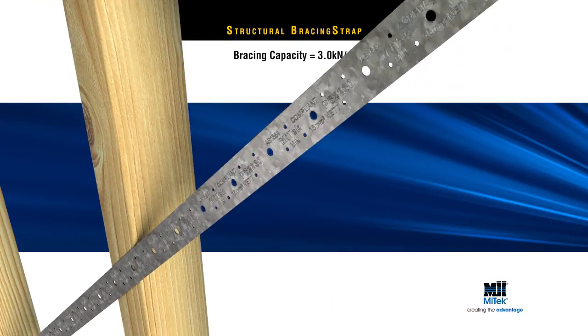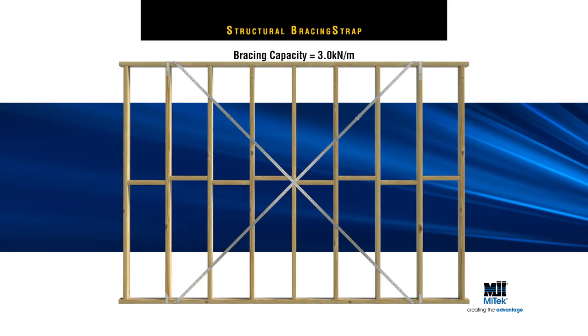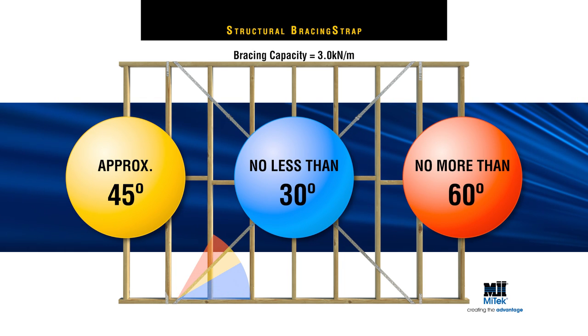In both scenarios, structural bracing straps should ideally be fixed at approximately 45 degrees, with a 30 degree minimum and 60 degree maximum for optimum performance.